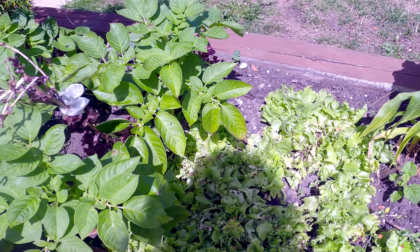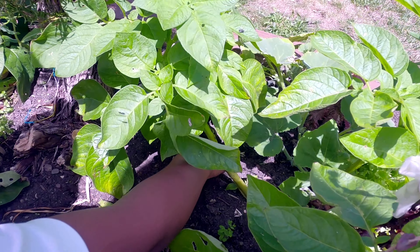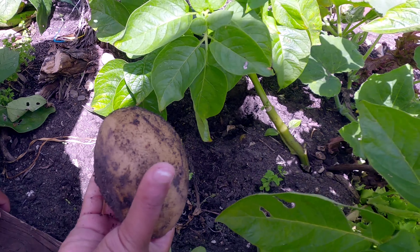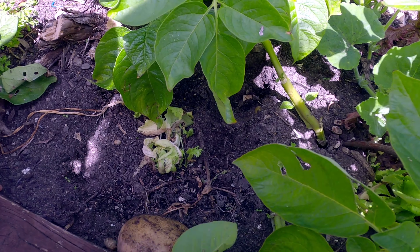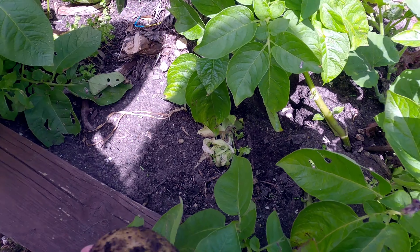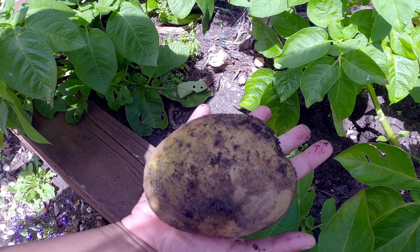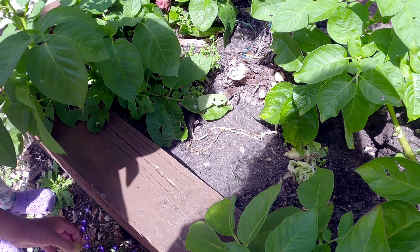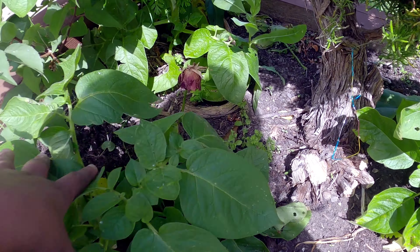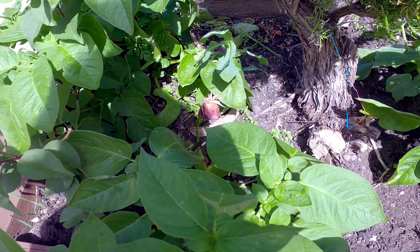Now let's dig some potatoes - dig it, dig it! Oh, got it! Look at the bigger one. This is one we got out earlier - this is how big the potato will be, about the size of my palm. We also grow more of these.